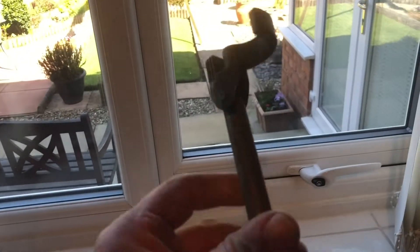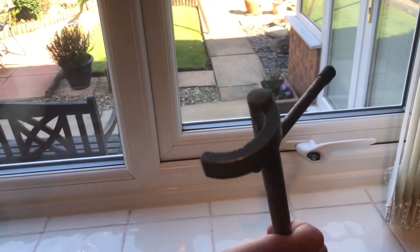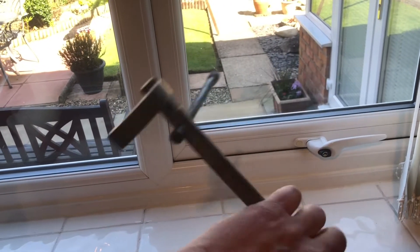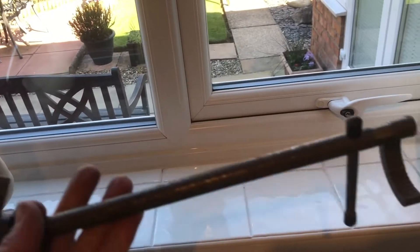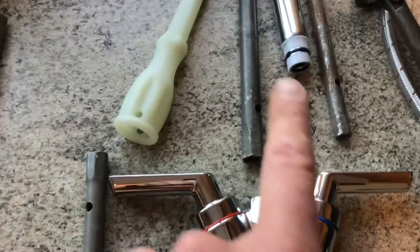We've got an additional basin spanner — you can just interchange that. That's the old fashioned tap type. They are about £40 now. And then you can buy these selections of things as well.